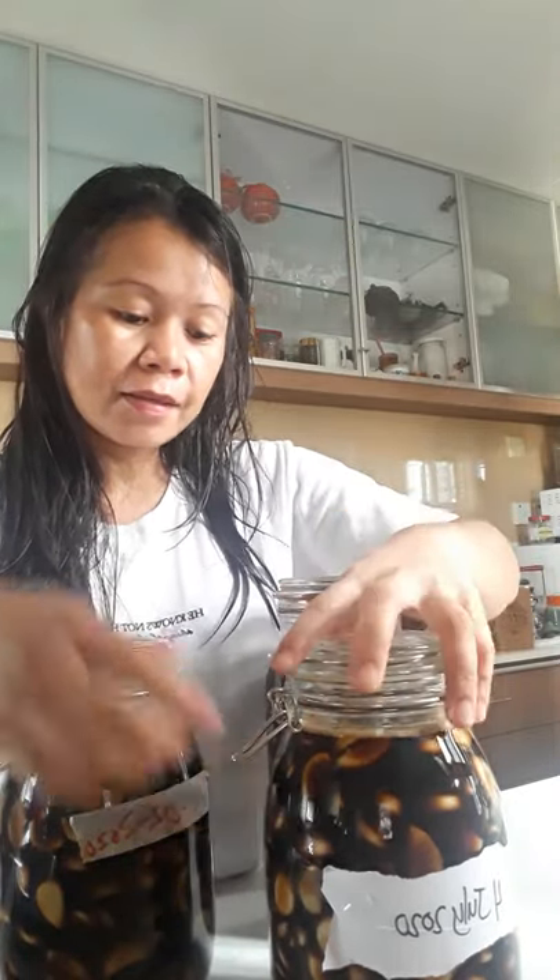This is it, guys. I hope you can apply this at home and make this pickled garlic. Eat it every day — just this one, on its own, I think that's all it needs.